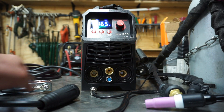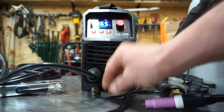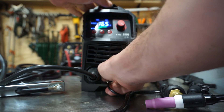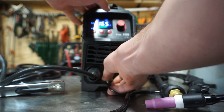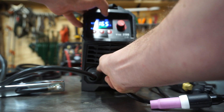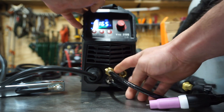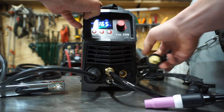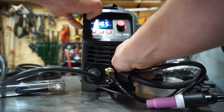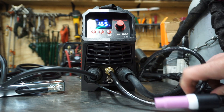To set up the machine for TIG welding steel, take your ground clamp and plug that connection into the positive side. Then take the wire that goes to the little switch, connect and screw that in. The hose fitting here is for your shielding gas — you can use Teflon tape to get a better seal. Then plug the main connection for the TIG torch into the negative terminal, and you should be all set up to TIG weld.